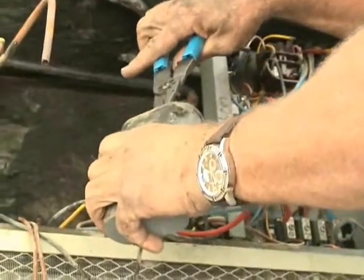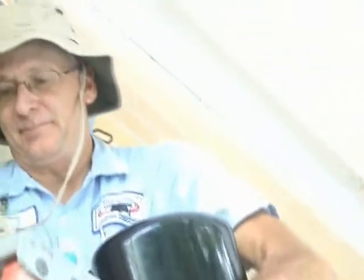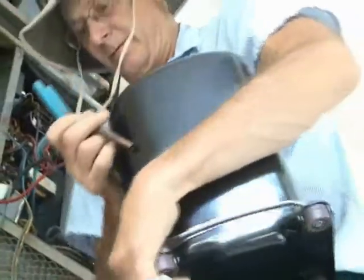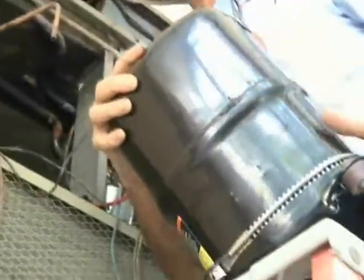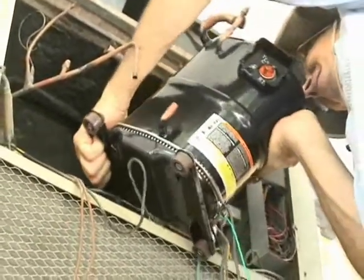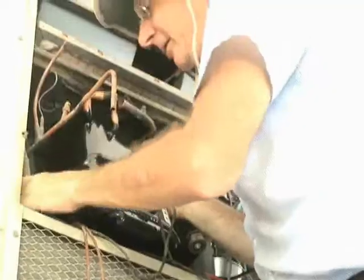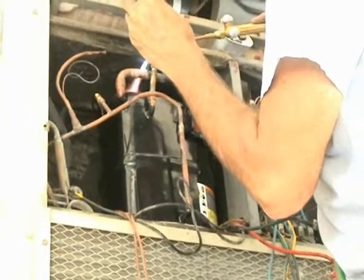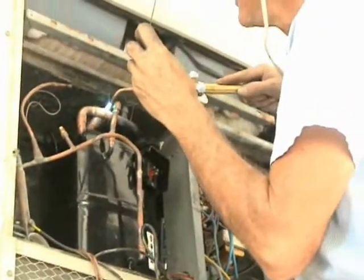This is a single-phase system, so it does take a run capacitor. Here's the new run capacitor right here. I explained to him that actually the easy part is putting it in — the hard part was taking it out. He didn't quite believe me at that point. We've got a tight spot to work with. We already sweated in the liquid line — the high-pressure line — and now he's doing the suction line, and I must say he's doing a mighty fine job.